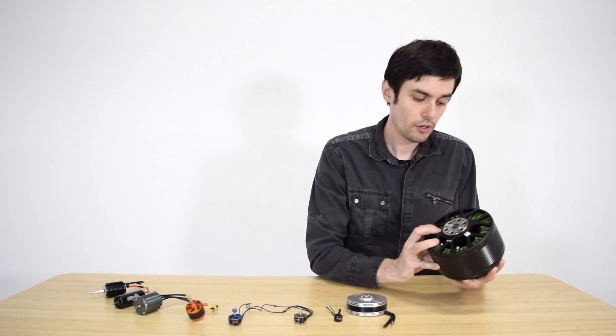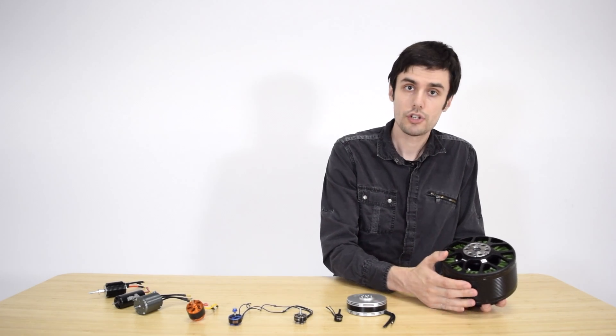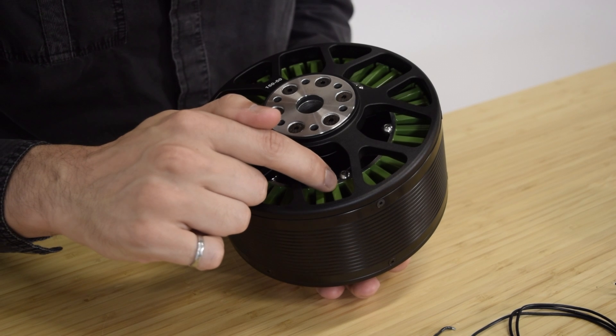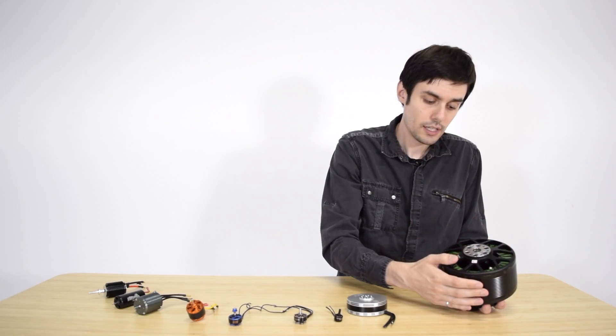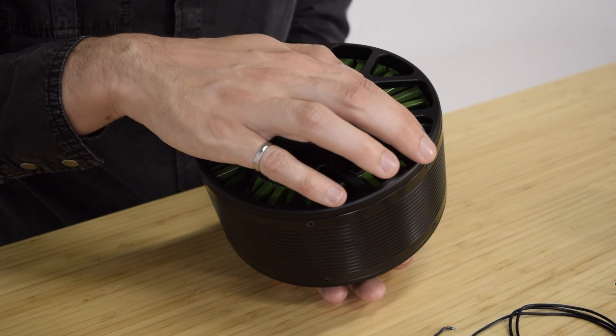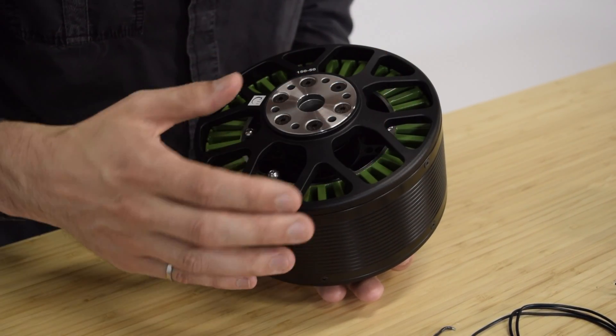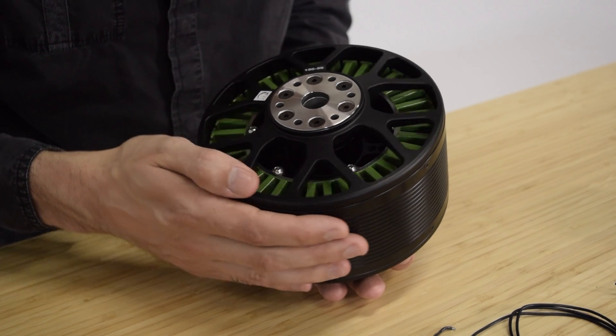We can have a better look here when we look at this large demonstrator. The coils have been removed but we can see in green the armature. On the outside you can see the rotating part. You'll have magnets that are glued onto the rotor and this is what allows the whole system to turn.